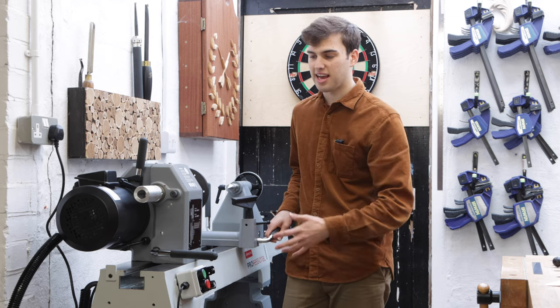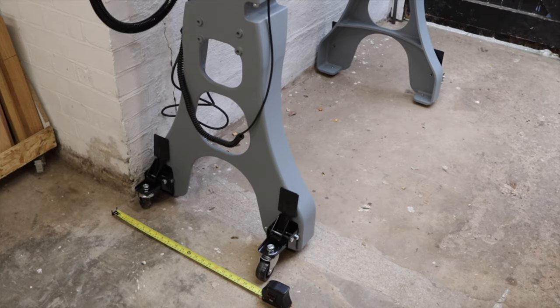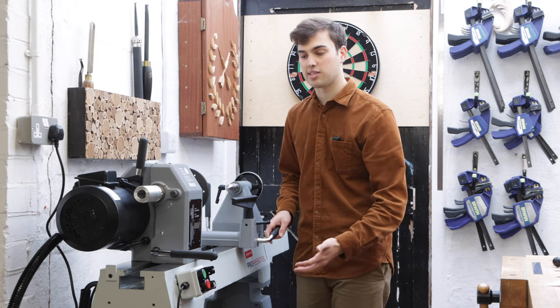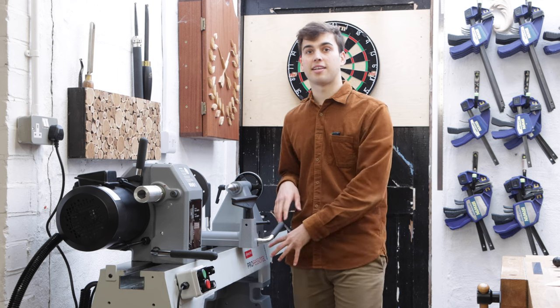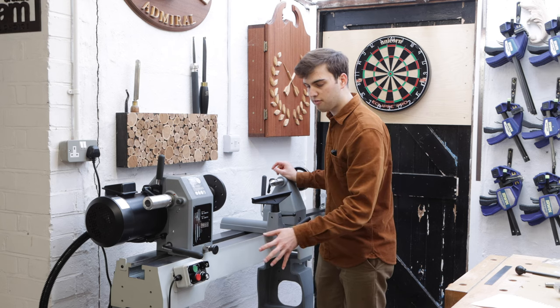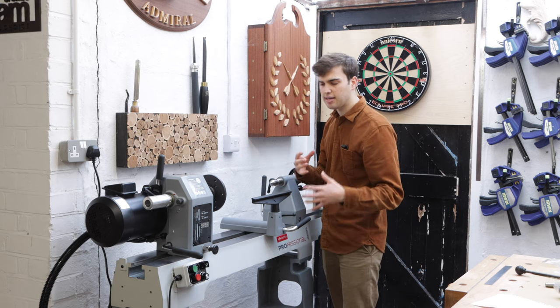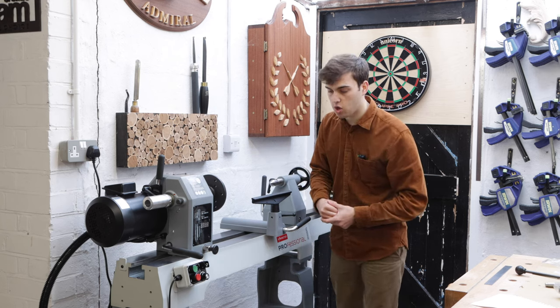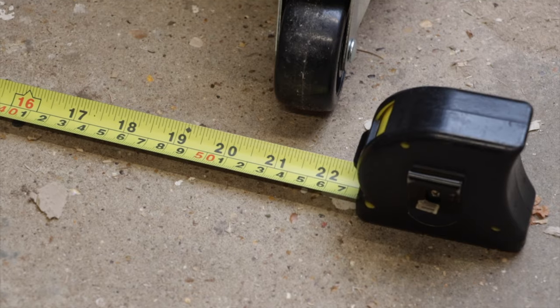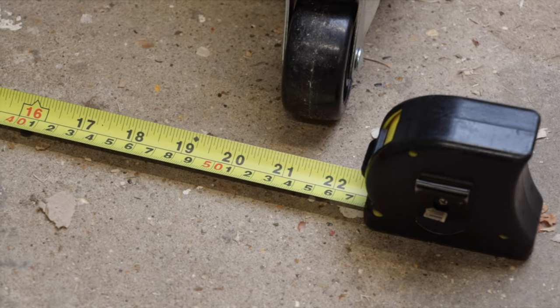This lathe is extremely well built - all the parts are metal and cast iron, which is great because it's going to absorb all the vibrations. The cast iron legs add more weight but you don't have to get them; you can mount the lathe on top of a workbench if you prefer that. Even though the legs are really beefy and heavy they don't take up a lot of space in the workshop - my last lathe's legs really splayed out and had a larger footprint than this lathe does.